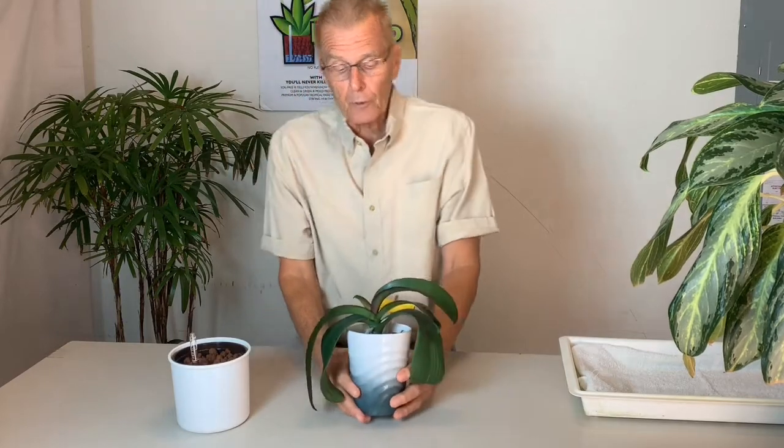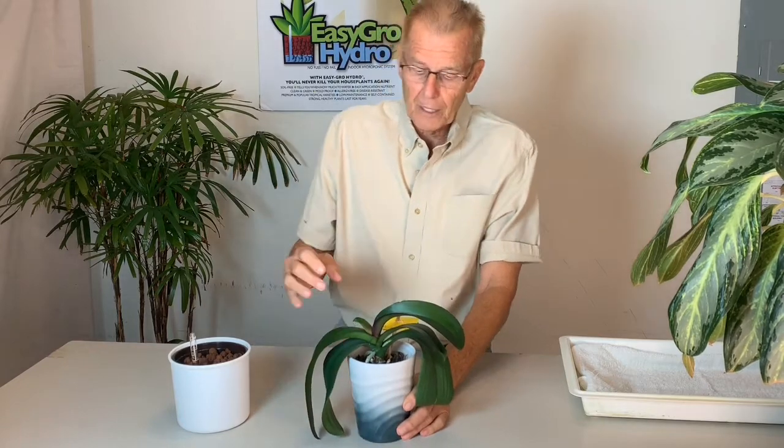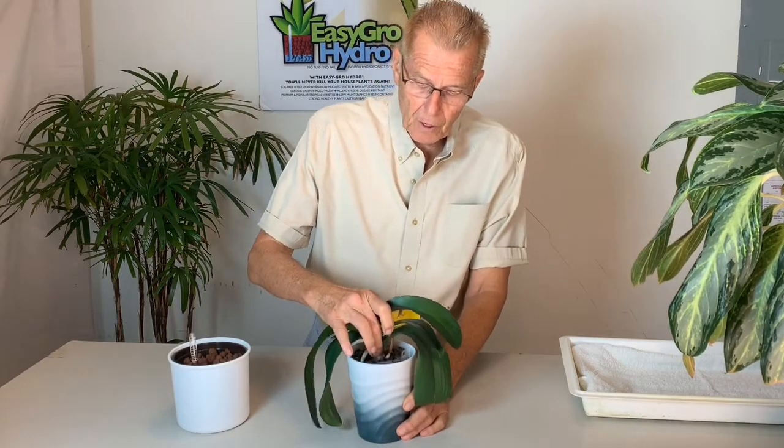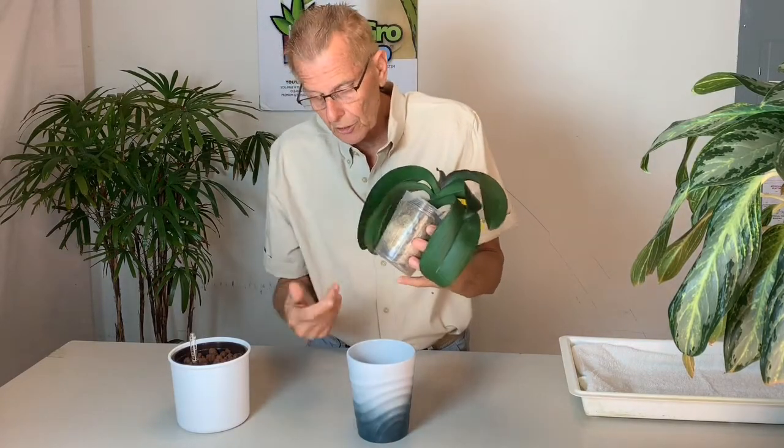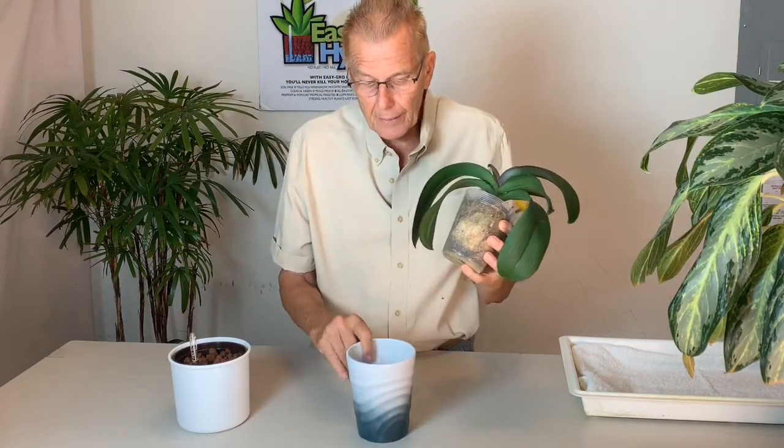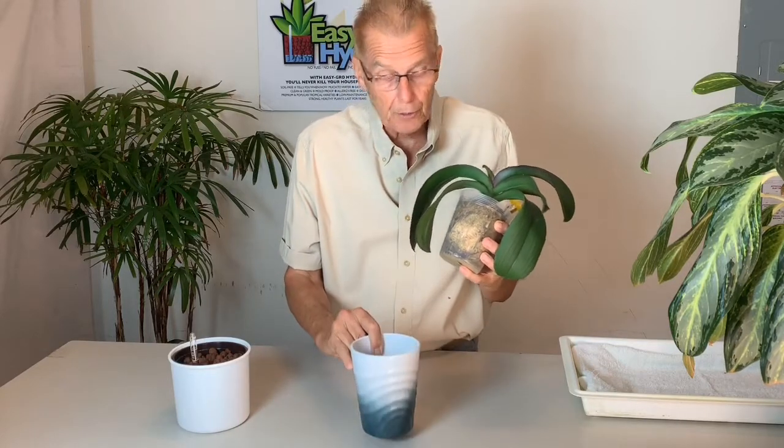This is very typical of an orchid that you would get at the grocery store or any kind of mass market — it's a Phalaenopsis, it's in a plastic pot with no holes in the side, nothing like that, and it's in an outer ceramic.